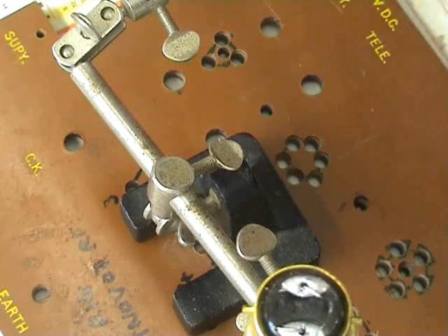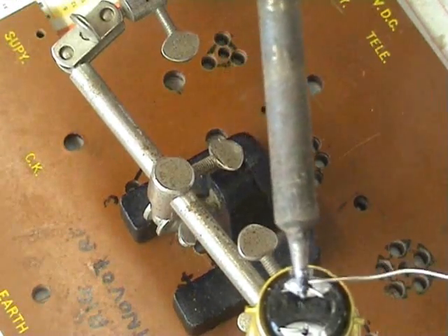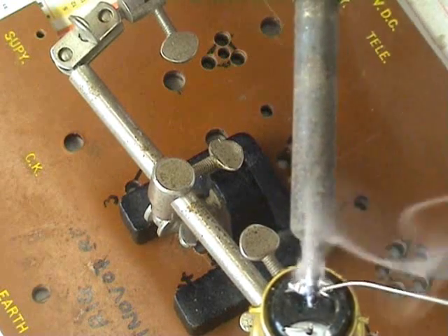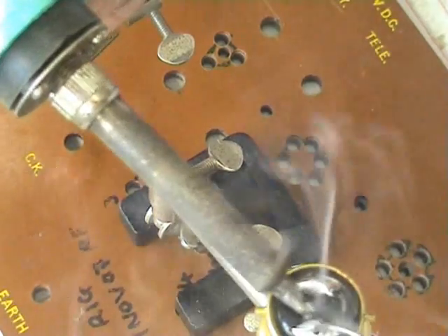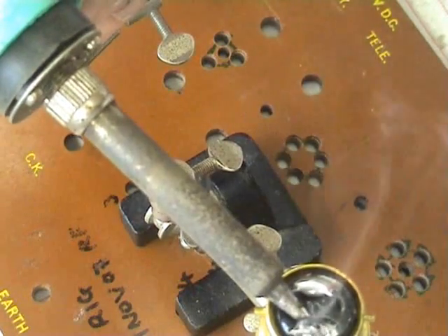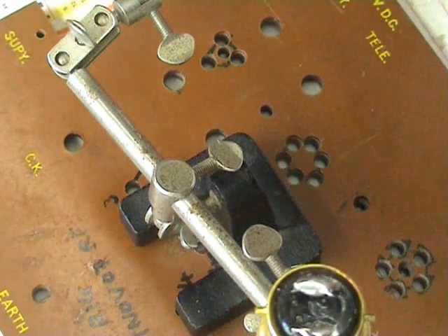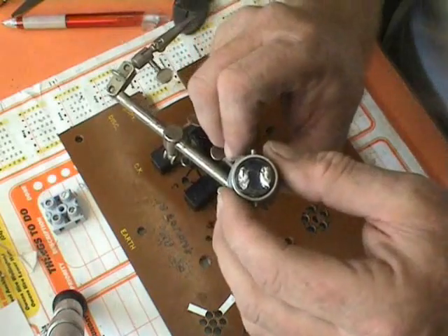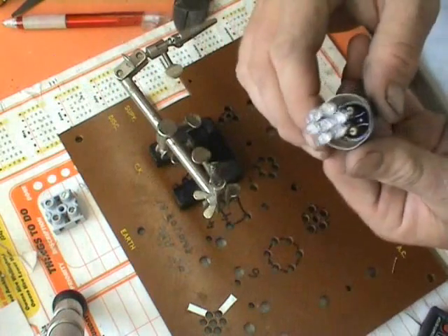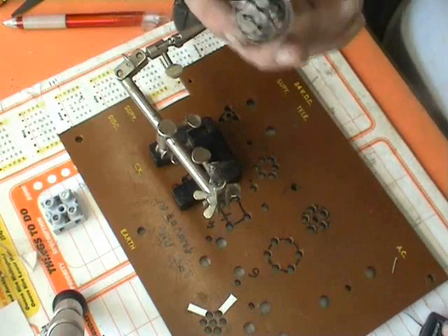I'm not sure how well it comes out on the camera, but we'll have a crack at it. Otherwise, let's assemble this. Trim away the excess — there you go. 110 volt LED cluster.